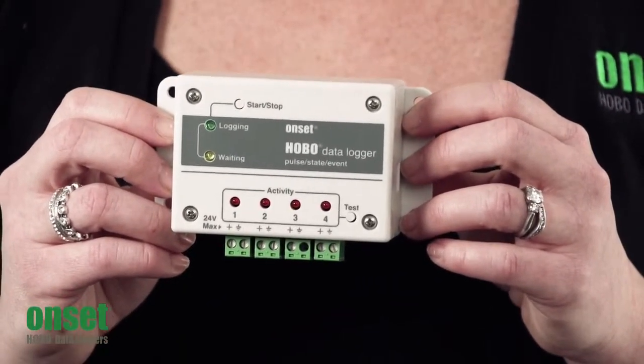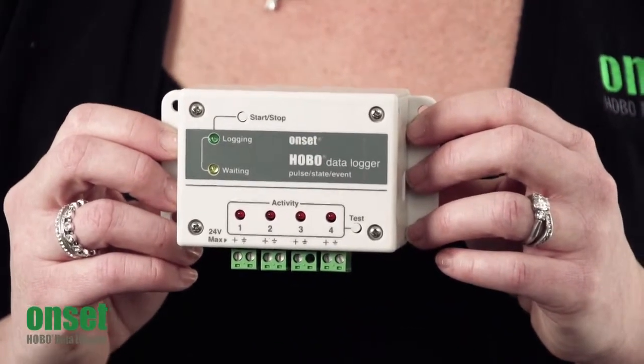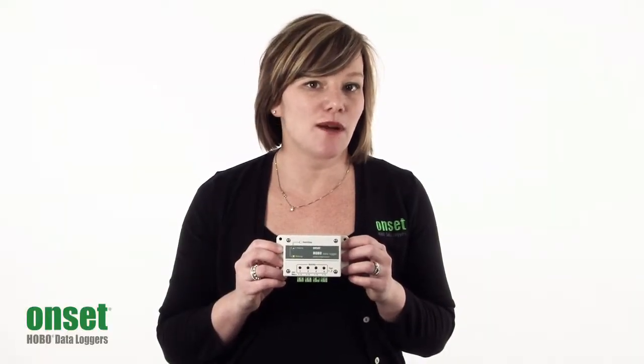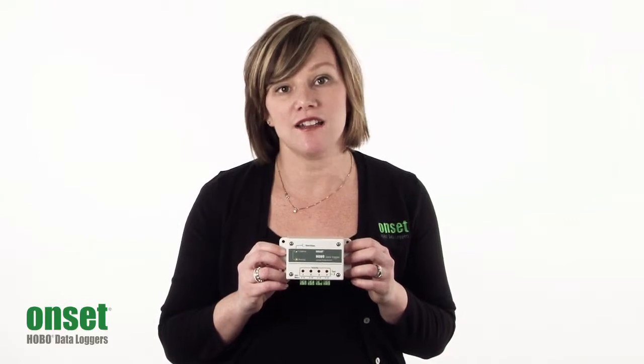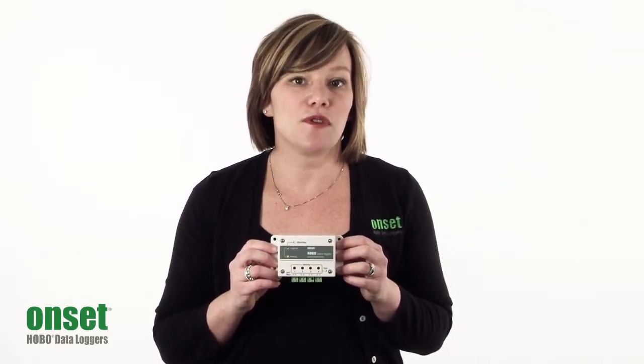It measures four channels of either pulse, event, state change, or runtime information simultaneously. This makes it a really great logger for using from job to job in different ways for a variety of energy monitoring applications. The logger itself comes with two memory options.